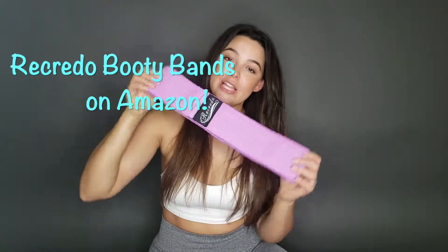There are so many booty bands out there — what should I try? And lo and behold I found these gems. Oh my god, I'm shook. These are amazing! They're awesome! They're called Recrito Booty Bands and they are available on Amazon.